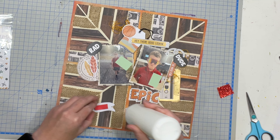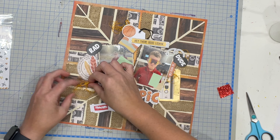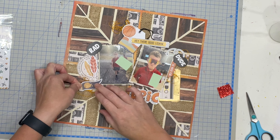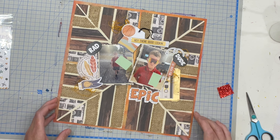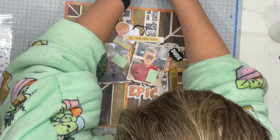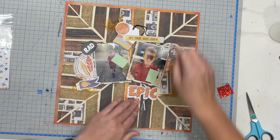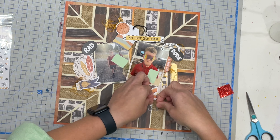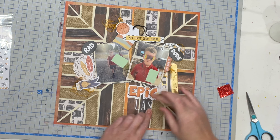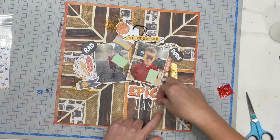For the title, I'm using the word 'epic' from the 12x12 sticker sheet, and I'm also pulling in the thickers from the pack to add the word 'sunglasses'. I'm working from the center outward just to make sure the letters are centered where I want them to go. This is one of those cases where I'm using a bit of a mixed metals approach with this layout.